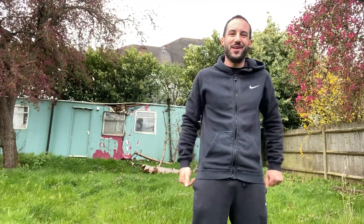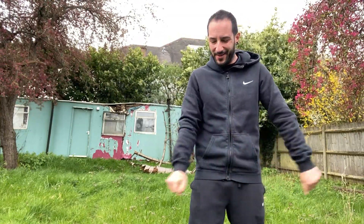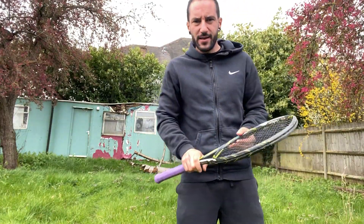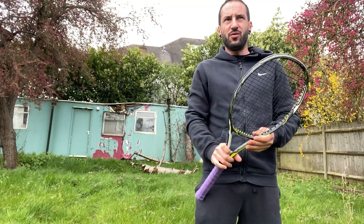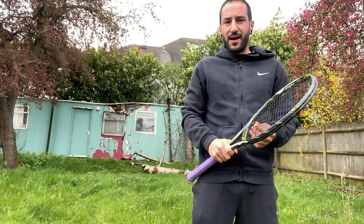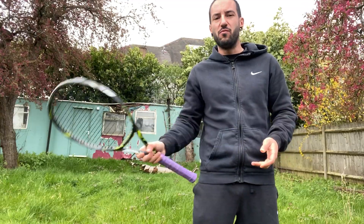Good morning everyone, what a beautiful day to be alive! It's a bit cold today but we're gonna carry on. Yesterday I explained how to make the forehand technique conscious, and today we're gonna do part two, which is applying some movement on it.